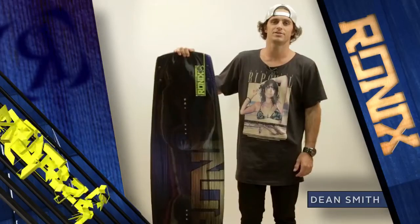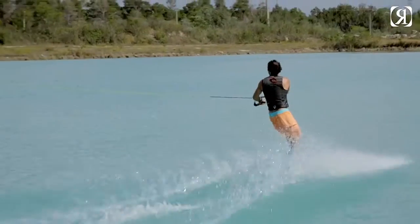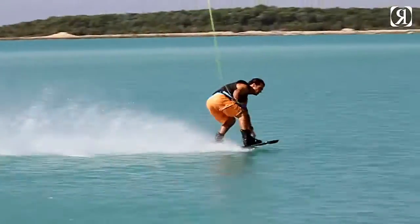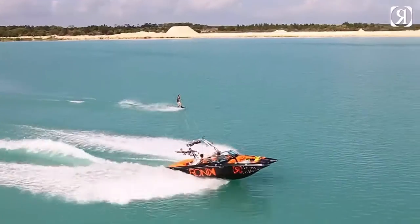How are you doing? I'm Dean Smith. I'm here to introduce to you the all-new Code 22 for 2013. Being a high-energy rider that likes going into the flats and taking everything as big as I can, I look for four specific things in a wakeboard.